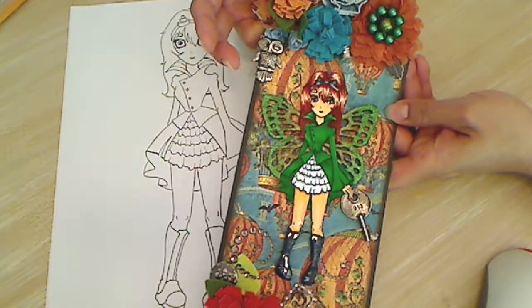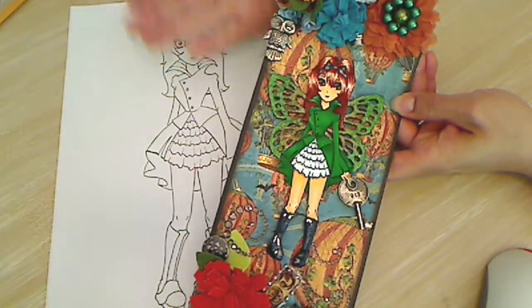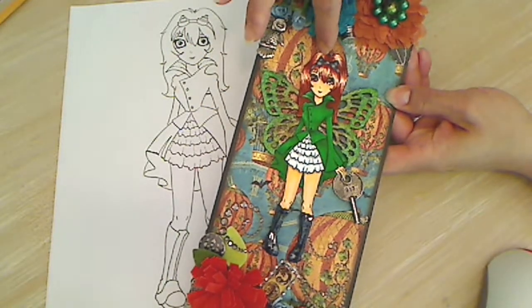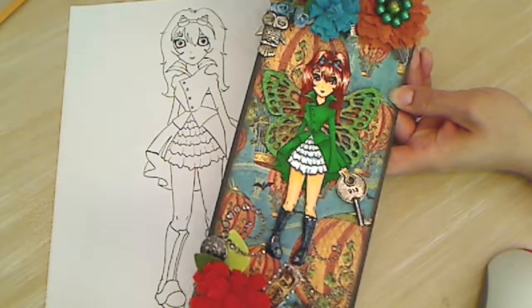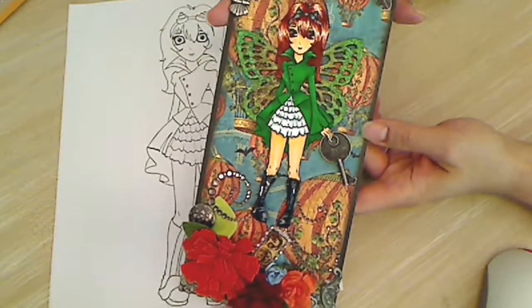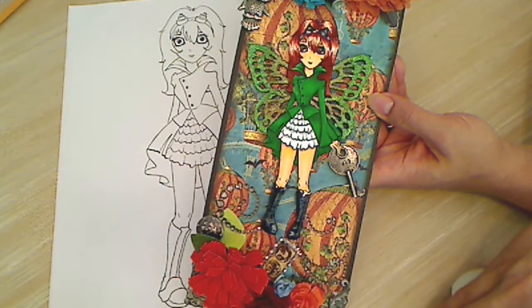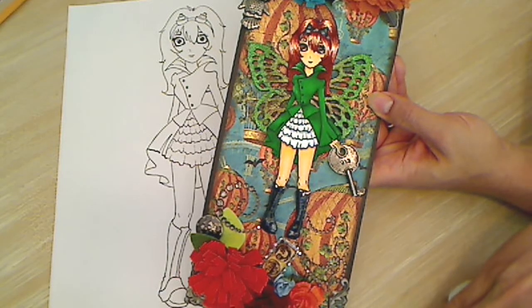Hey everybody, it's Christina Crafty Paws. Here is my second project using my new Digi, Steampunk Barbie. This is a video response to the thousand plus subscriber giveaway currently being hosted by Ashley Laura.